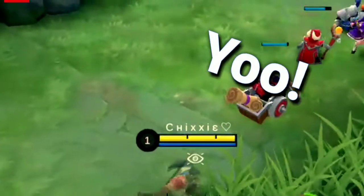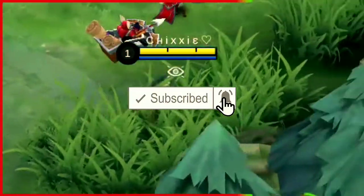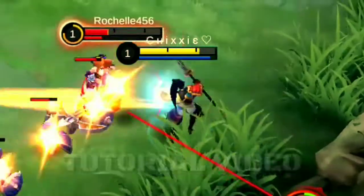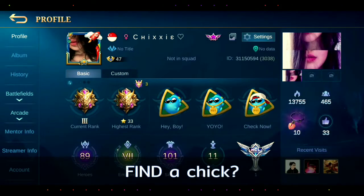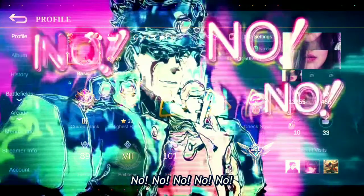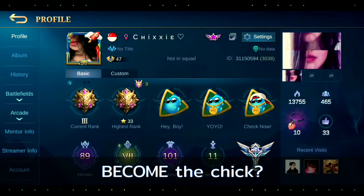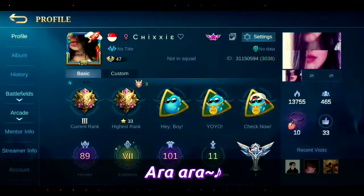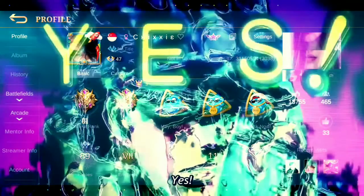Nope! Yo! What's up guys? It's me again, Chixie! I'm going back to another tutorial video. Senpai, teach me! Are you here to find Chix, or are you here to become Chix? Arara, you came to the right place, boy. Chixie!